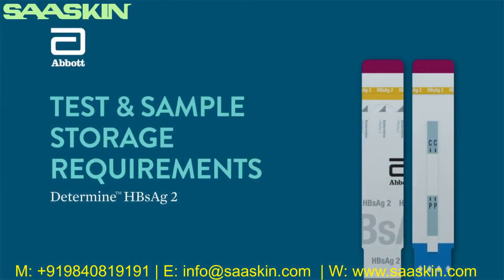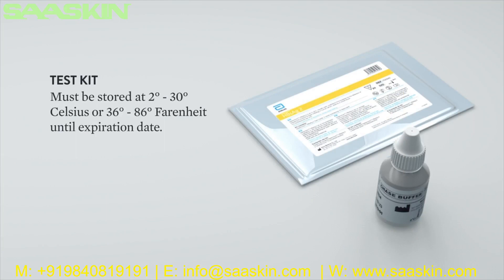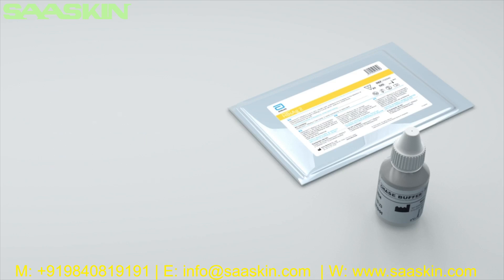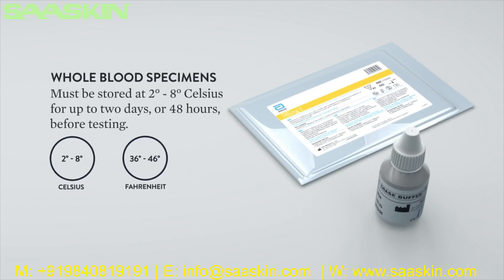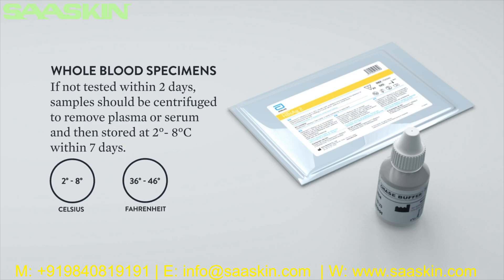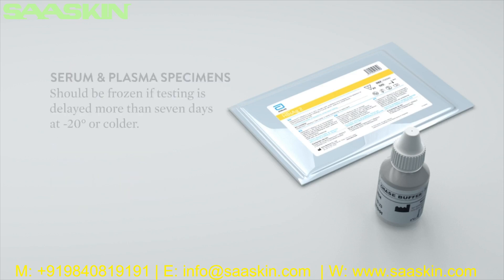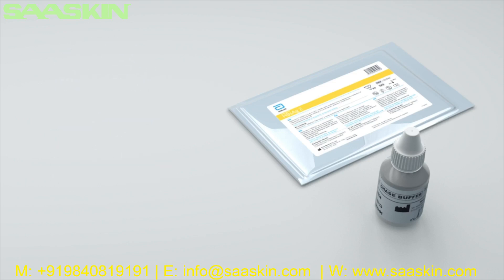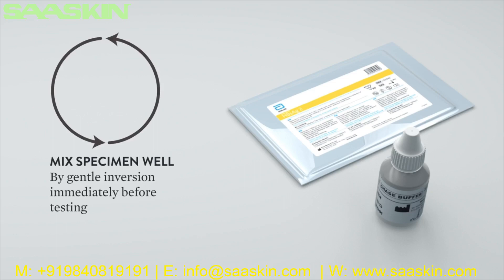Test and sample storage requirements: The test cards in the aluminum Ziploc pouch containing desiccant and the chase buffer must be stored at 2 to 30 degrees Celsius (36 to 86 degrees Fahrenheit) until expiration date. Whole blood collected by venipuncture must be stored at 2 to 8 degrees Celsius for up to 2 days (48 hours) before testing. If whole blood is not tested within 2 days, samples should be centrifuged to remove the plasma or serum and then stored at 2 to 8 degrees Celsius within 7 days. If testing is delayed more than 7 days, the plasma or serum should be frozen at negative 20 degrees Celsius or colder. Do not freeze whole blood specimens. Mix specimen well by gentle inversion of the tube immediately before testing.